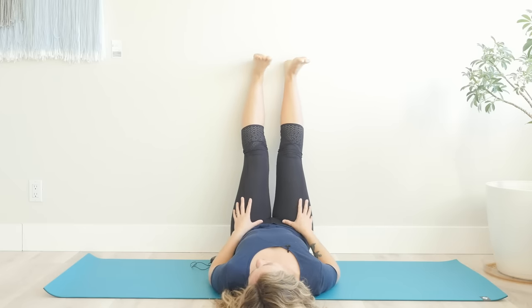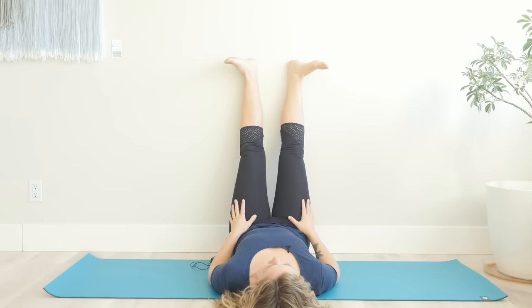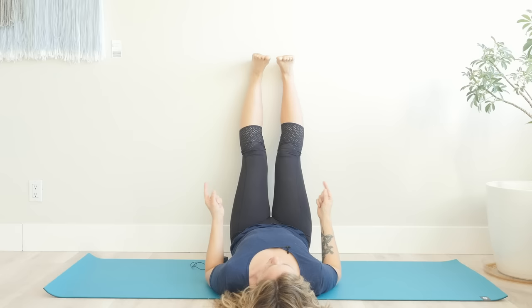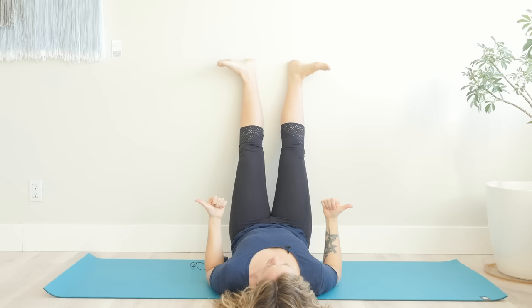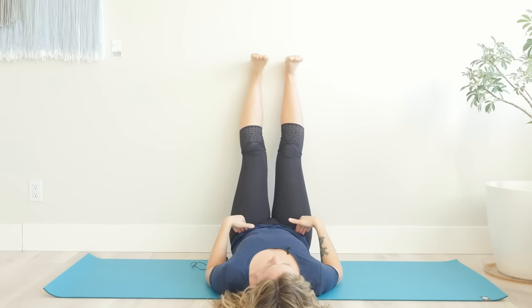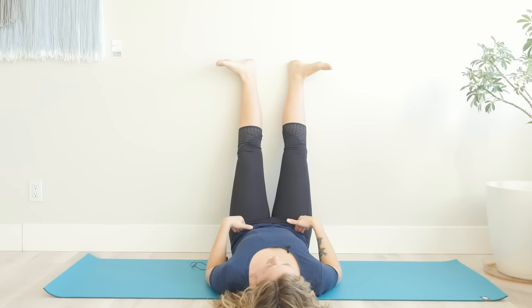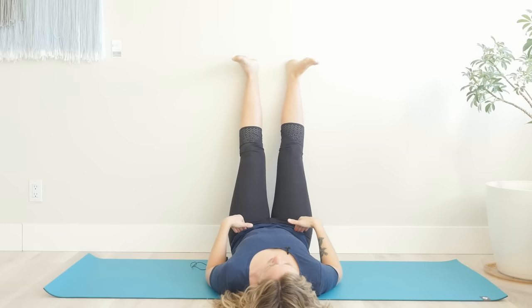From here, let's start with internally and externally rotating our legs. Your legs stay as they are, but you're going to rotate your thighs towards each other, which will bring your toes towards each other. Then rotate your thighs away from each other, bringing your toes away from each other. Do that a few times — internal and external rotation. This is going to be really great for your hip joints. Your hip joints love a nice internal and external rotation movement.